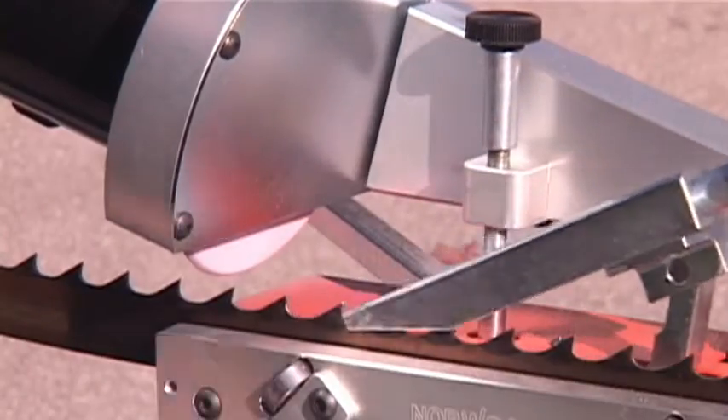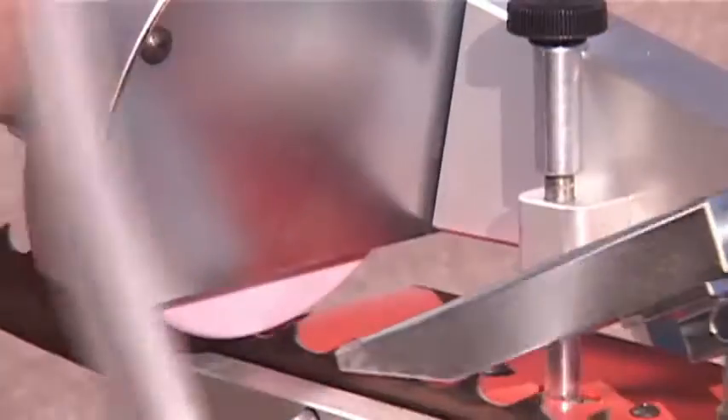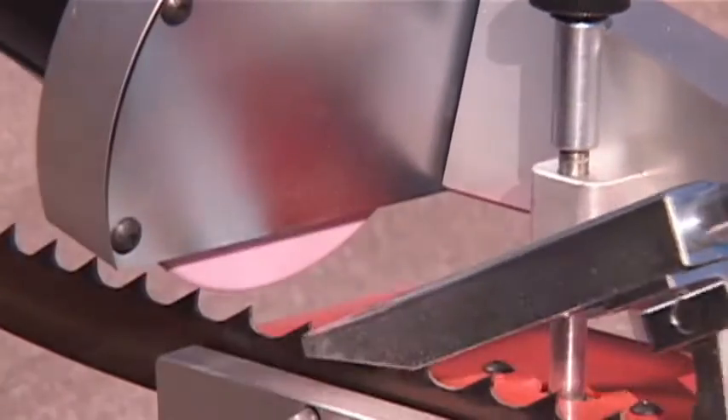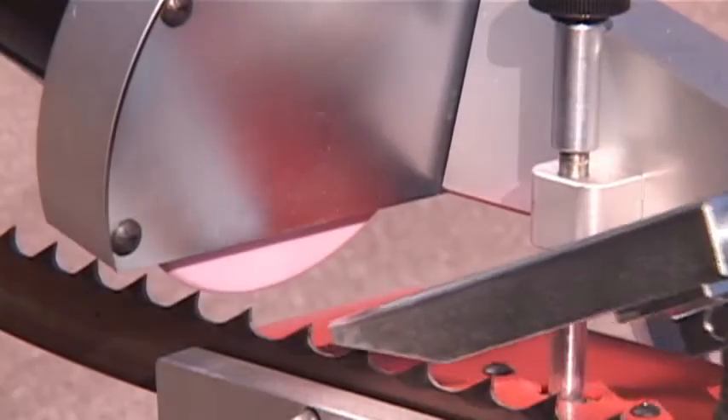The Norwood Sharpener maintains the tooth profile and restores the sharp tip for accurate, smooth lumber. The Norwood Sharpener sets up on adjustable legs, and the blade support arms are also adjustable to accommodate various blade lengths.